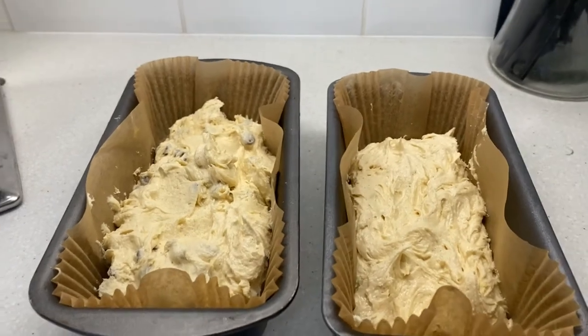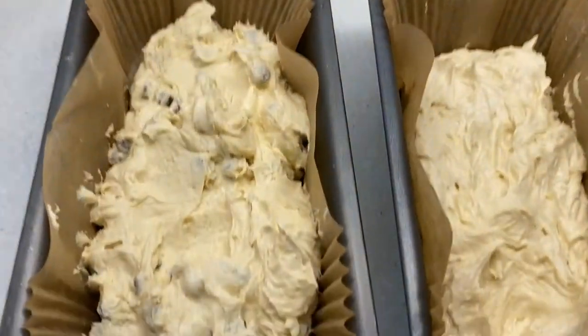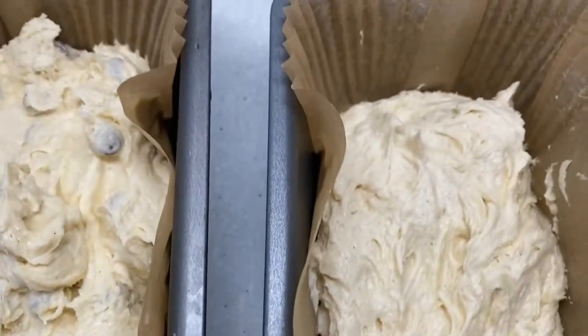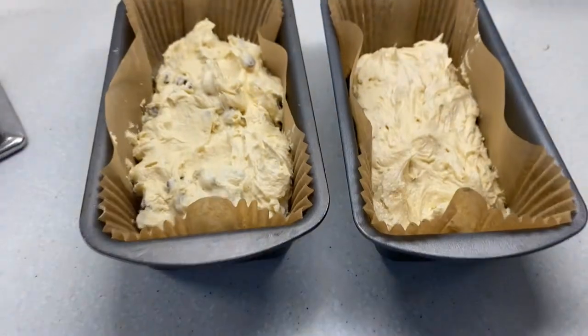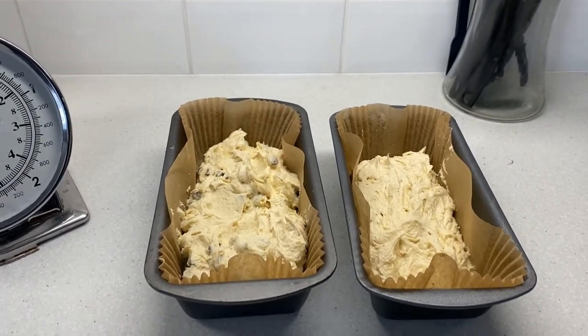Excuse me, my hay fever is so bad. There you've got your two cakes — one with chocolate chips, one that's plain. Put them in the oven at 180 for 20 to 25 minutes.